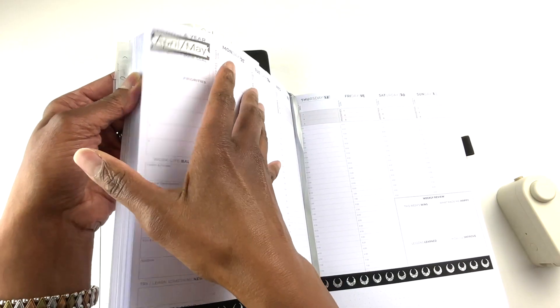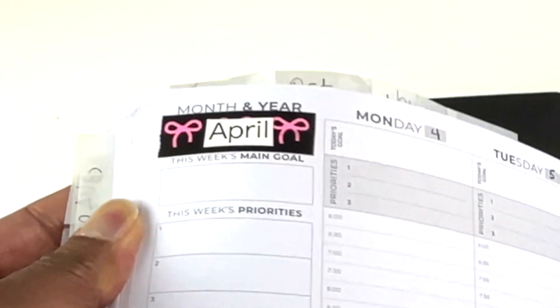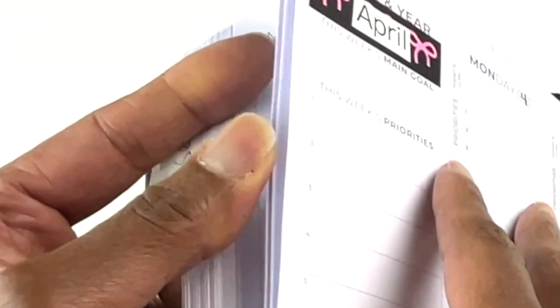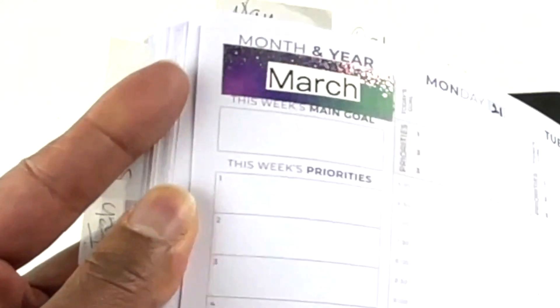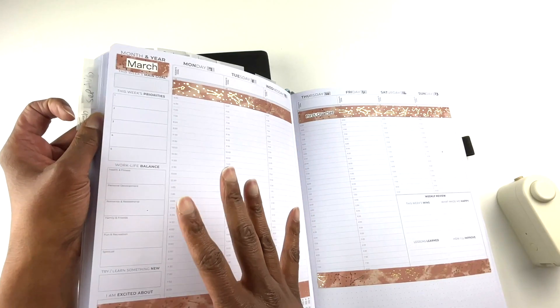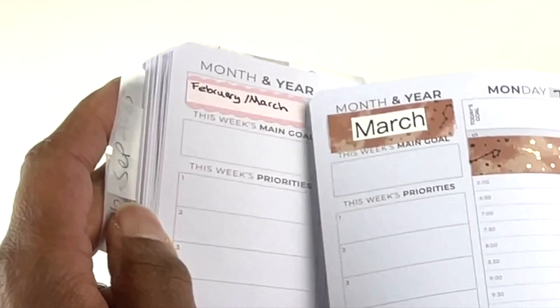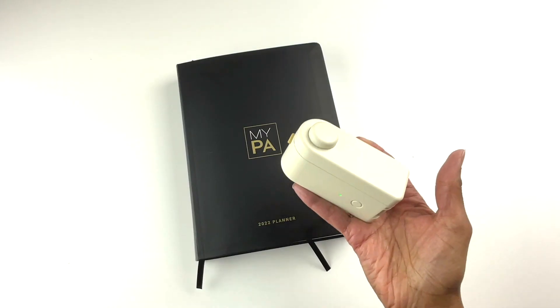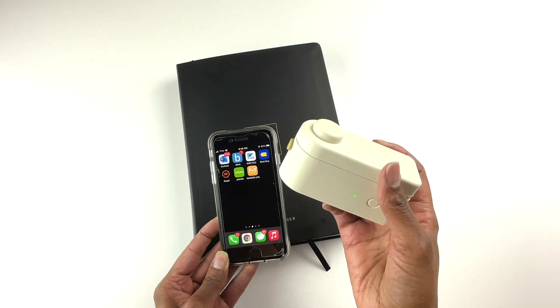As you can see here, I've been putting in the months in this weekly planner. I've been getting really creative with the washi tape, and I've been having a good time using this label maker. I've been trying out different things with it and I think it looks much better than writing in the month on my planner pages. It's lightweight, easy to carry with you, and it works through Bluetooth technology.